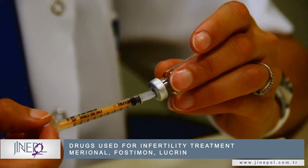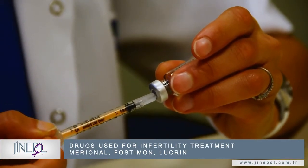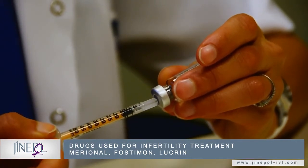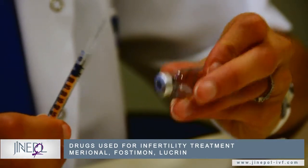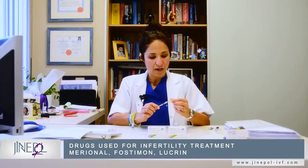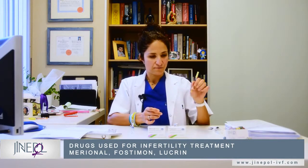Then pull the piston back again to the line — the mark at 10. Then pull the needle out and put the cap back on. And this is ready for injection.